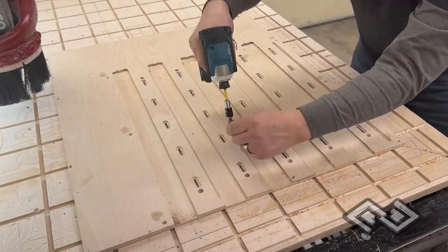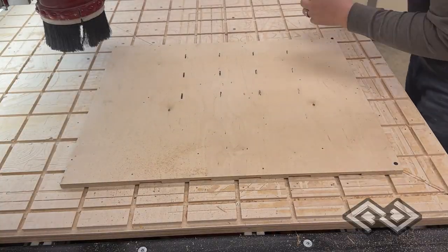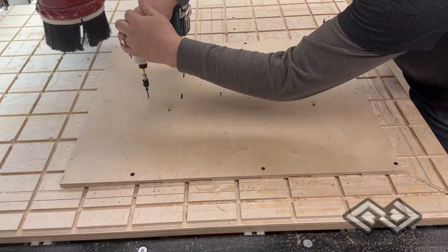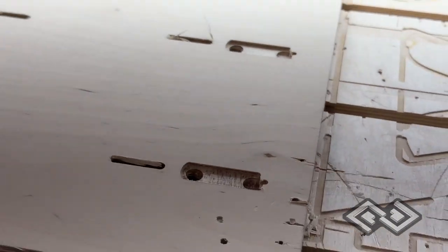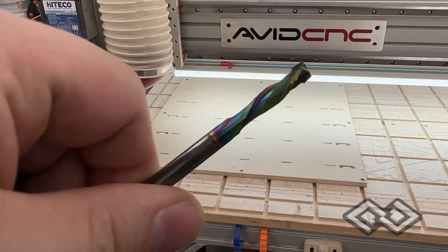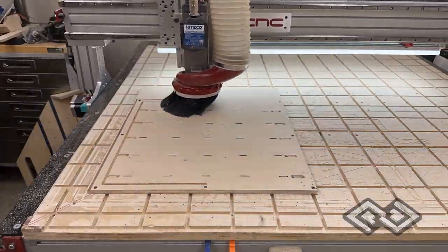Now we're going to flip the workpiece over using the registration holes and mill the backside. This backside milling is optional. We added some dados to accept metal brackets that will hold the French cleat panels together if your walls have some bumps or aren't perfectly flat. For the last pass, we're using a quarter-inch compression bit on the contour outer edge of the panel.